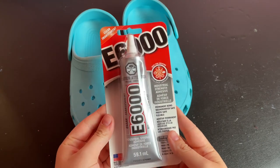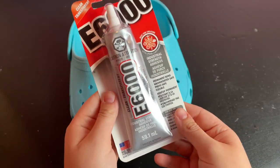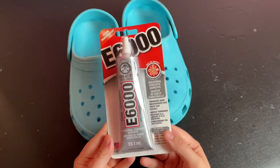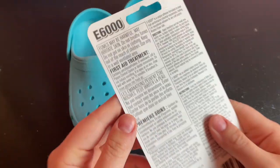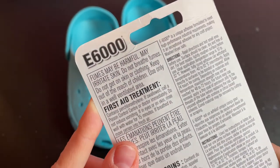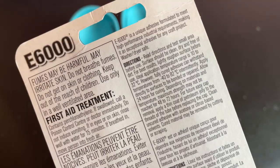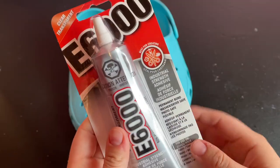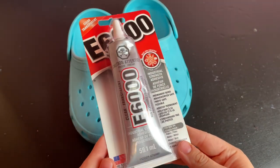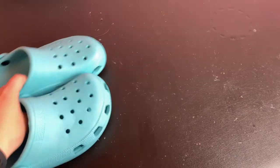For this project, I am using E6000 glue, which is toxic and definitely a lot more dangerous to use than the Gemtac glue that I usually use in my rhinestone videos. The packaging explains that the fumes are harmful and can irritate skin, and that it should be used in a well-ventilated area. I started this project in my home with the windows open and found that even that wasn't quite enough ventilation, so I ended up doing the rest of the project outdoors. I chose this glue because it's extremely strong and it's supposed to be the best choice for shoes. But it does have a bit of a bad reputation in the rhinestone community for its toxicity, so just a heads up — you can use this at your own risk. Once I moved outside, I didn't notice the fumes at all.